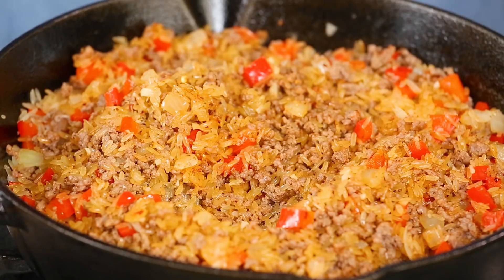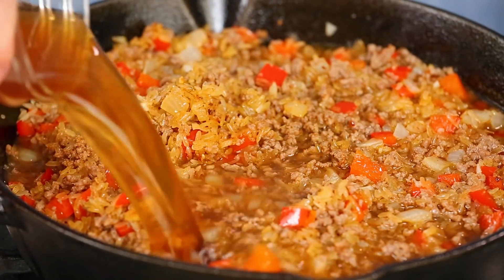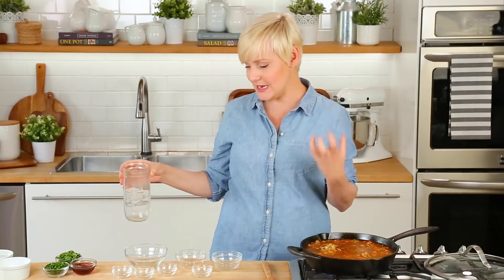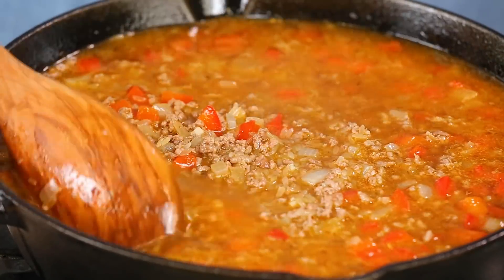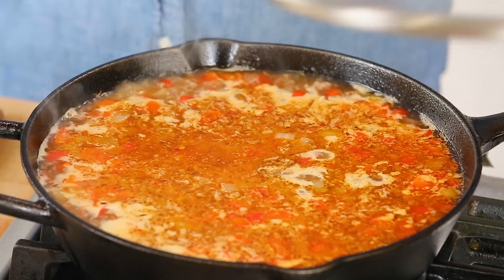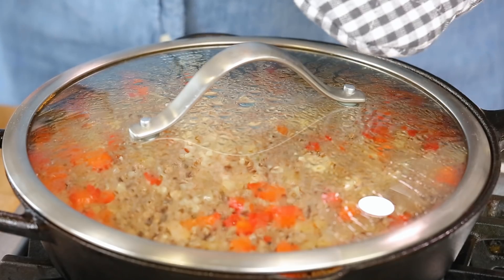I've opted for beef broth here to stick with my beef theme, but chicken broth would work too. It's nice to get that really beautiful savory flavor from your broth. We just want to bring our broth to a boil, then reduce our heat to low, pop a lid on this, and let it cook away for about 15 minutes or so, until all of that liquid has been absorbed and our rice is nice and tender.